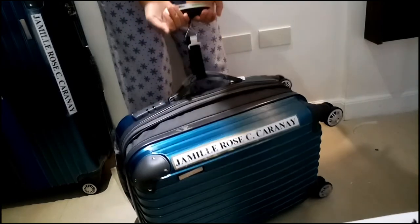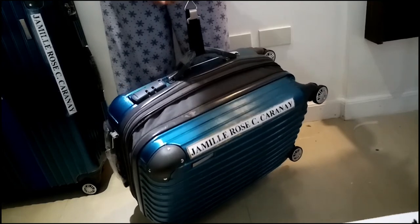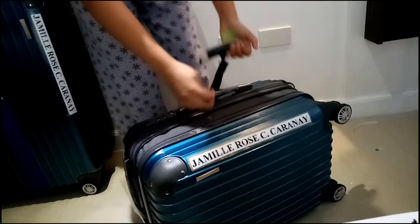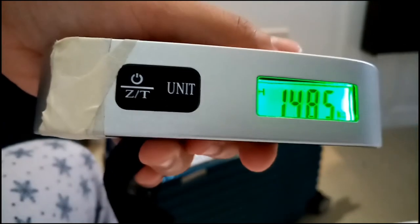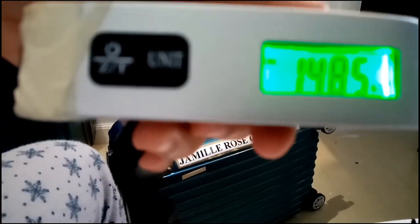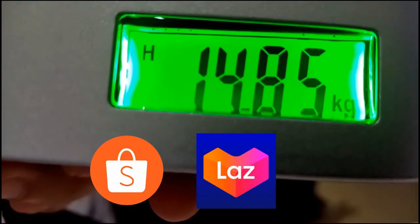If it doesn't read, just repeat it. Either way — vertical or on the side — you'll get the same measurement: 14.85 kg, guys. You can order this on Shopee or Lazada. Don't forget to subscribe!